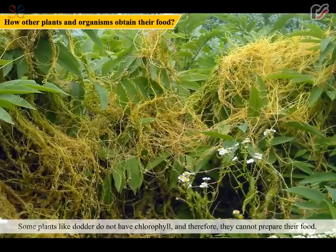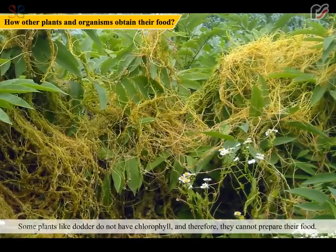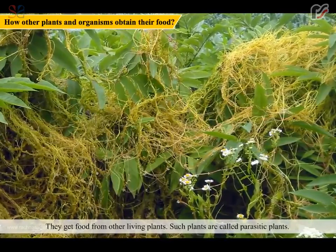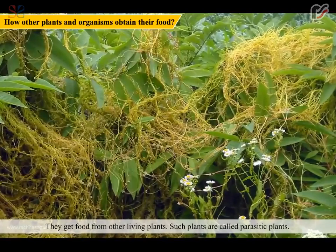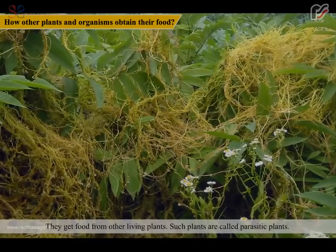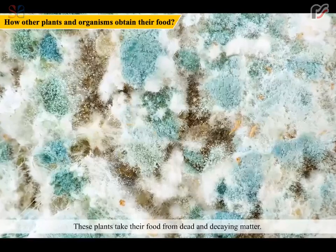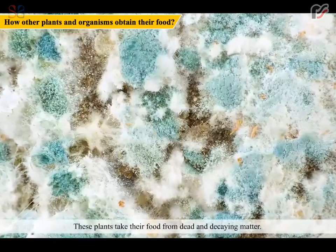Some plants like dodder do not have chlorophyll and therefore they cannot prepare their own food. They get food from other living plants. Such plants are called parasitic plants. Mushrooms and mold are also non-green plants. These plants take their food from dead and decaying matter.